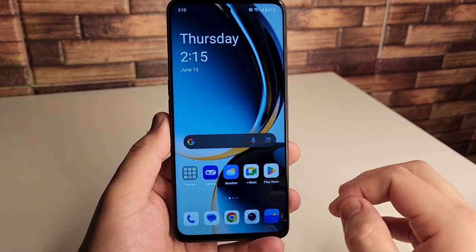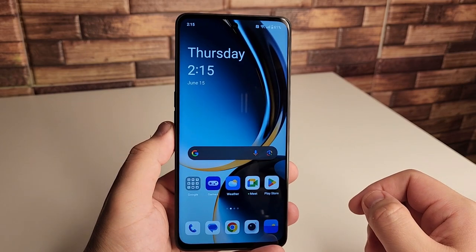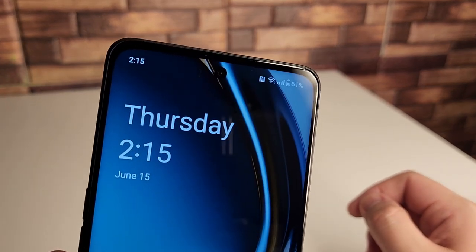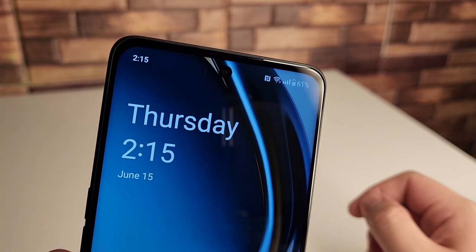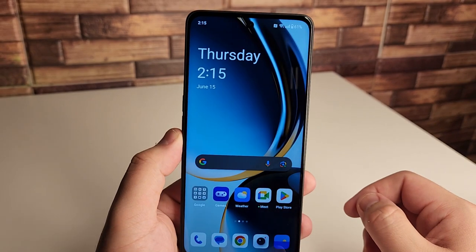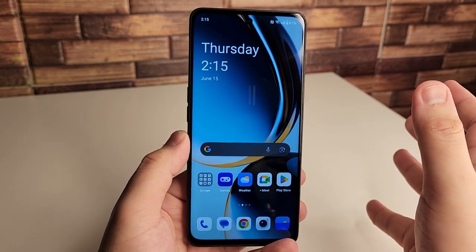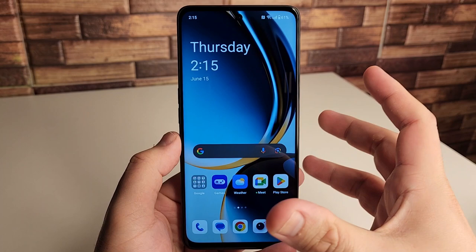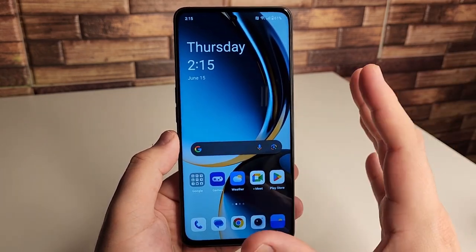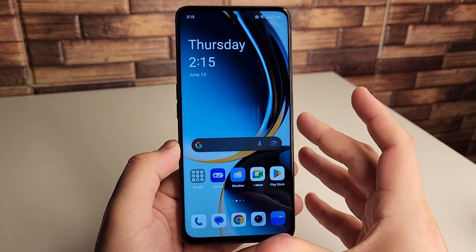So we are now inside of the phone and the display looks really, really nice. Of course we have our front-facing camera, which has an improved portrait mode on this as well. We're going to be doing more of the camera stuff in different videos because there's so much to break down — there's going to be many different videos we'll make on this device. If you guys have any questions or any videos you want me to make on this device, let me know in the comment section down below.